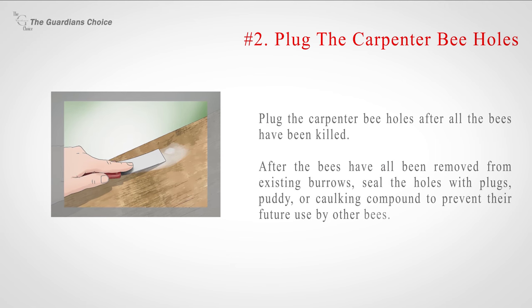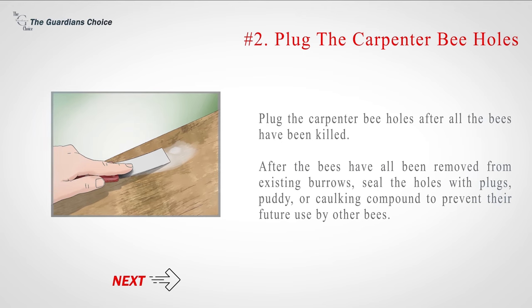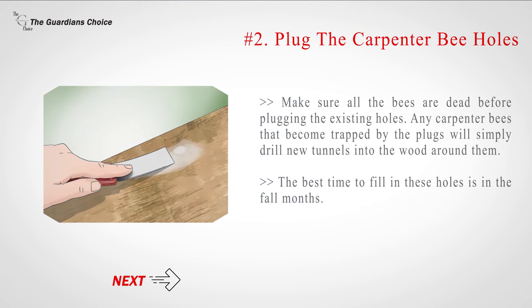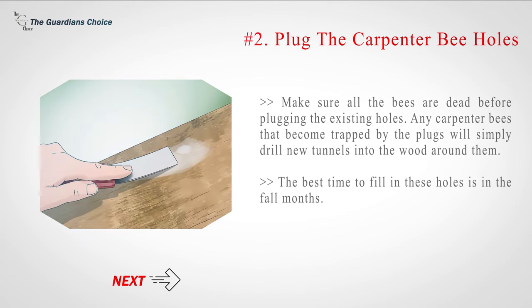Number 2: Plug the carpenter bee holes after all the bees have been killed. After the bees have been removed from existing burrows, seal the holes with plugs, putty, or corking compound to prevent their future use by other bees. Make sure all the bees are dead before plugging the holes, as any carpenter bees trapped by the plugs will simply drill new tunnels into the wood around them. The best time to fill in these holes is in the fall months.